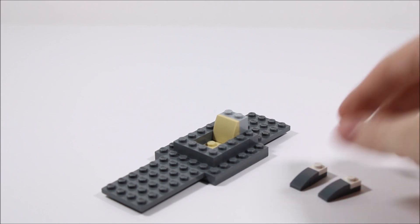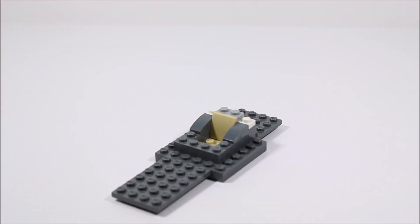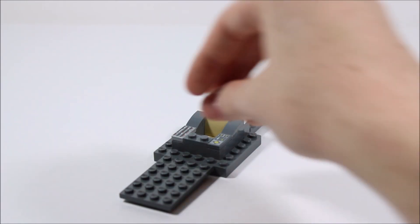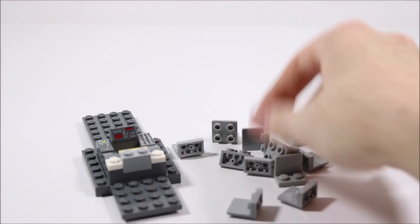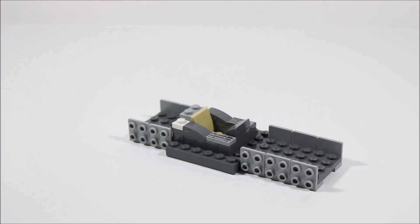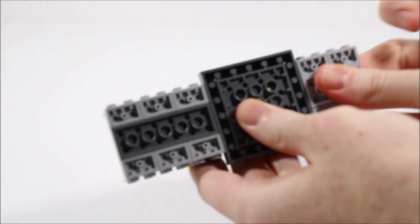If we take two of these, they will go on either side of our little cockpit area. Next, we're going to add a 1x2 plate and two of these 1x2 printed tiles, which will have the controls to our hovercraft. And then finally, we will take a cheese wedge piece with a little screen print on it. We're also going to add a whole bunch of inverted 2x2 brackets, which are all going to go on the bottom of our hovercraft, along with some plates to fill in the gaps.